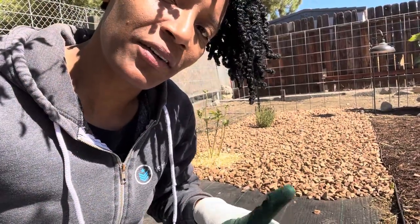As you can see I have this part all finished back here. I'm just going to finish this part that I'm kneeling on right now and we should be good to go. Let's keep pushing before the sun comes out even stronger and we'll be sweating all over the place — so let's finish up.